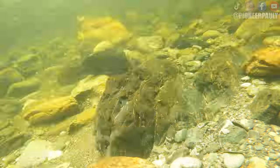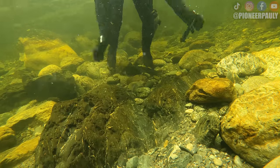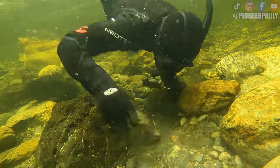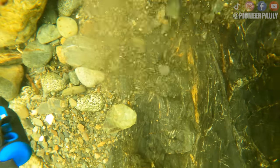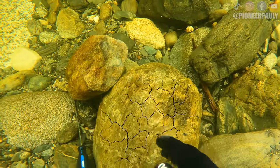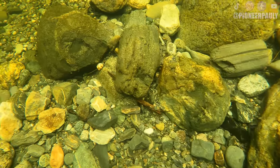I then use my leg arms to find the deeper parts of the crevice. The whole reason you would use your leg arms is so you can move material without holding your breath. You could also wear dive weights, but I never do. I tried moving this rock with my foot, but it was too heavy. This area is definitely a good area to spend more time at as the bedrock is so shallow, but I'll have to come back when the water level drops. Time to move out.